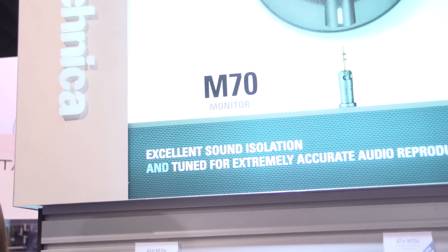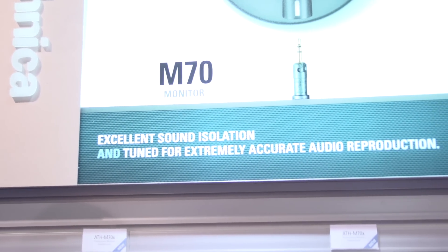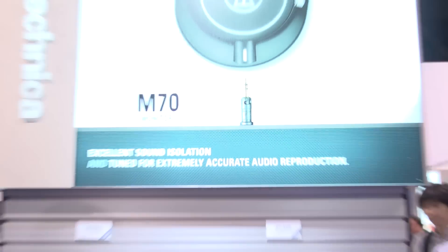Perhaps many of you know a very popular headphone in our line called the ATH-M50X. It's super popular, great sounding. We now have a new flagship headphone in the line and that's the M70X.